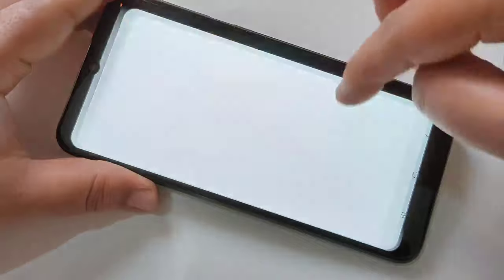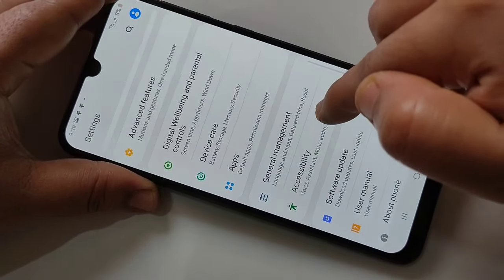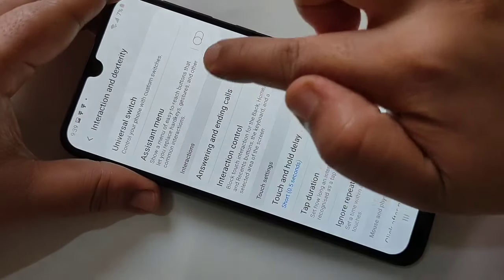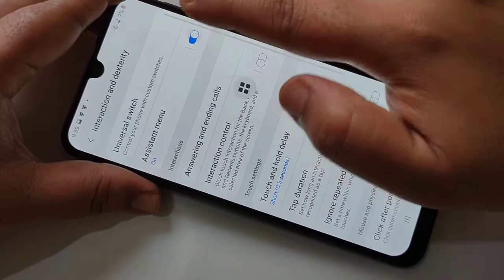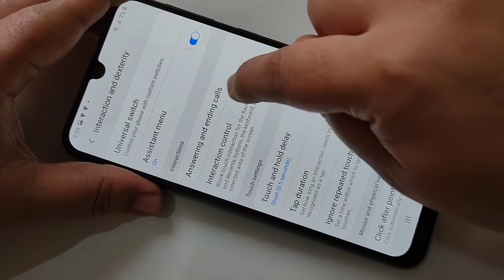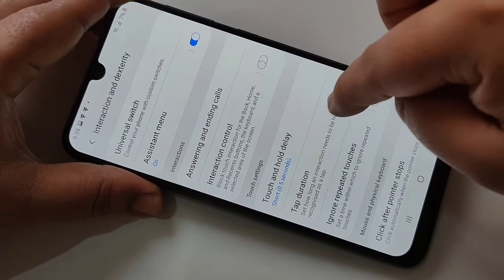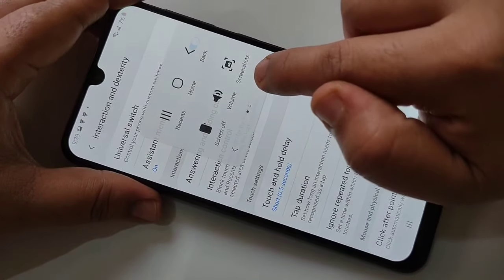The next method is to go to Settings, then tap on Accessibility, then tap on Interaction and Dexterity, then turn on the Assistant Menu option. You can see the Assistant Menu appears as dots on the screen — you can also move the dots anywhere on the screen.